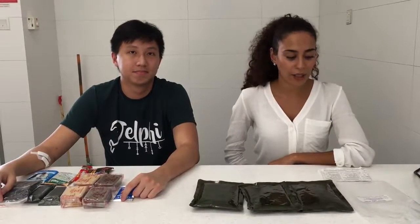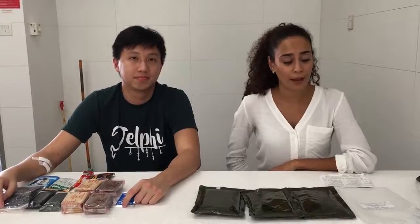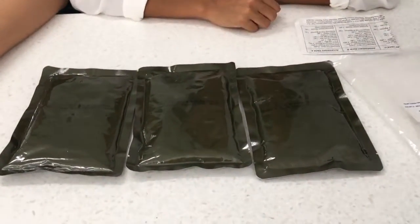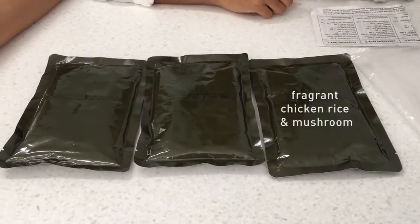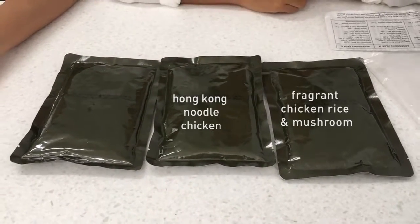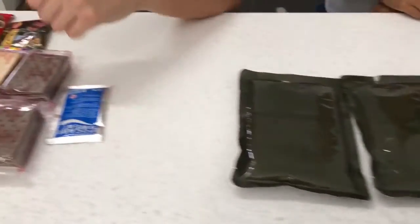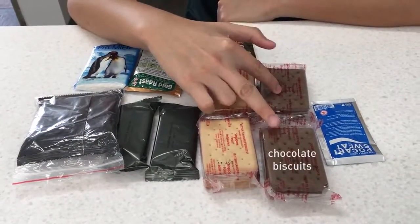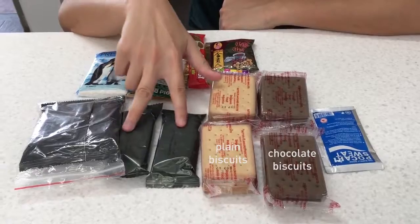What we have here is a field ration. It's for one man and should last for 24 hours. One package like this contains two entries with fragrant chicken rice and mushrooms, Hong Kong noodle chicken, and one dessert with peanut and winter melon. Next up, we have the snack pack, which mainly contains two chocolate biscuits, two plain biscuits, and two energy bars.